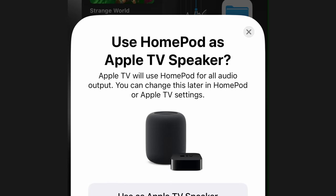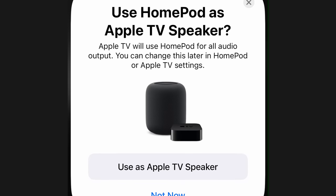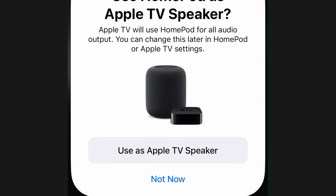Finally, the full-size HomePod, when paired with your Apple TV, can support Dolby Atmos spatial audio. It gives you a much more realistic 3D audio effect versus just stereo sound when you pair a set of HomePod Minis.